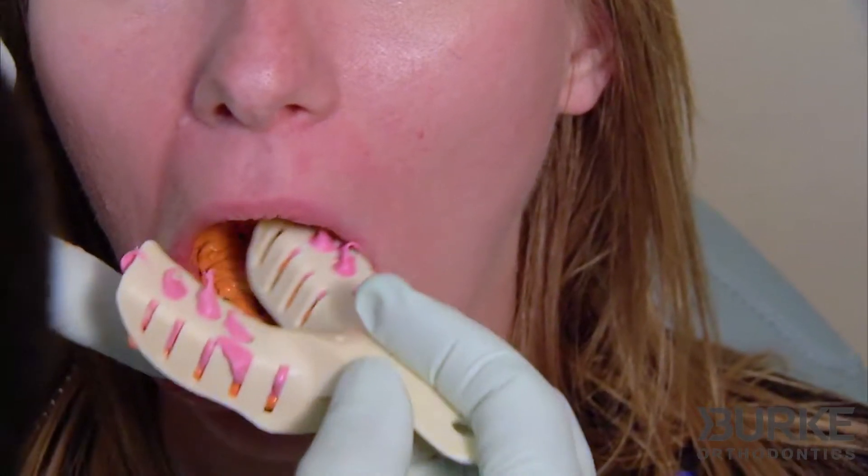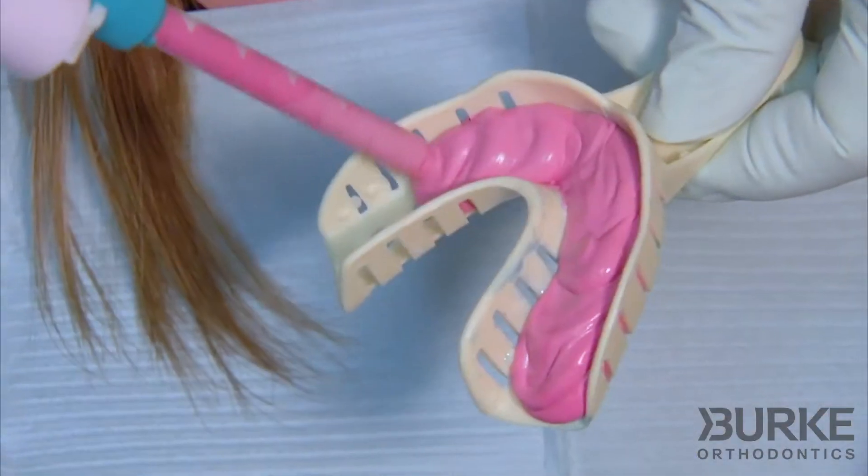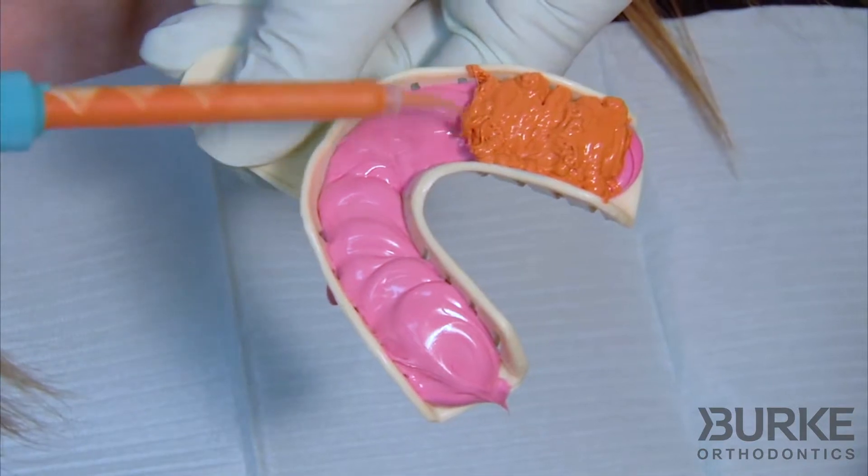A good impression ensures a good fit, but the hard thing about impressions is that the impression putty can make us gag and can be very uncomfortable. The good news is that impressions as they have traditionally been used — with goopy, slimy, nasty impression putty — are history.